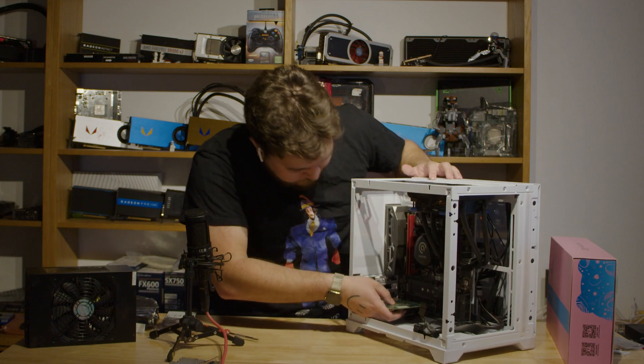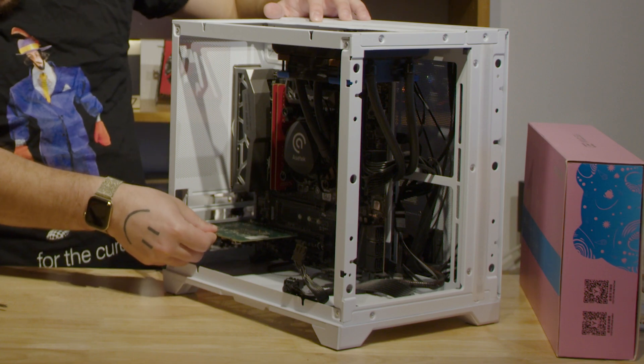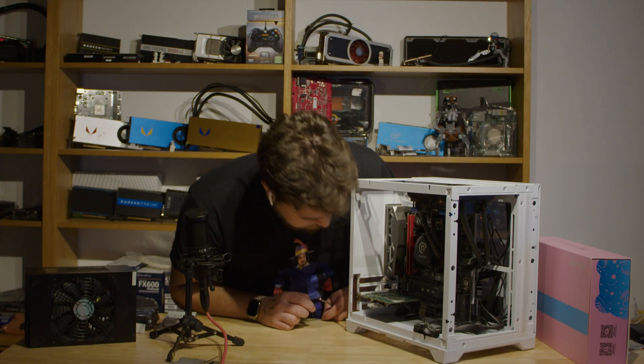We're going to shove that into this slot right here, second from the top — or the bottom. And that's in the bottom now.